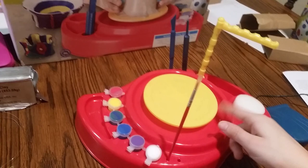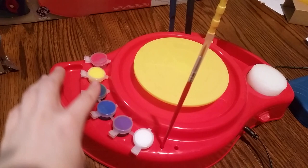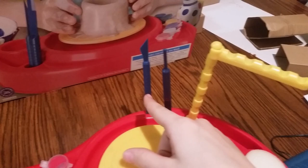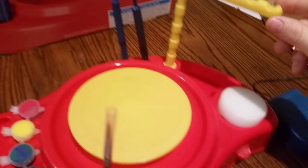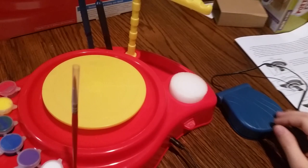The wheel does require four D-size batteries, so make sure you purchase your batteries to go with it. It comes with paint, a brush, two sculptors, and an arm so that you can make designs with your sculpting tools, and a sponge so that you can wet your clay and smooth out any edges if you need to.